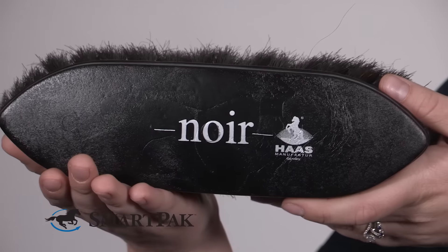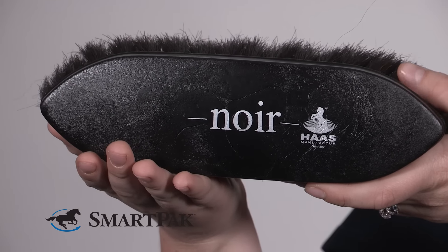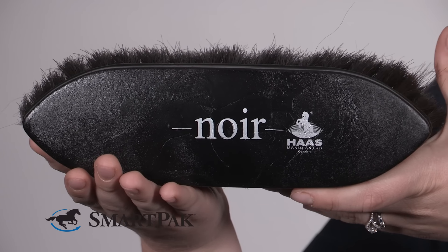Hi, I'm Christina. I work in customer care, and today I'm going to be reviewing the Haas Noir Brush. I've used a ton of brushes throughout my equestrian career, and honestly, I never realized what a difference such a high-quality brush would make.